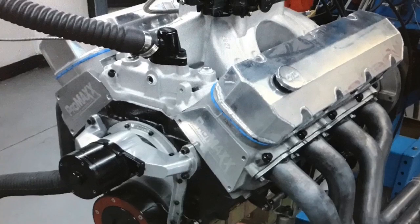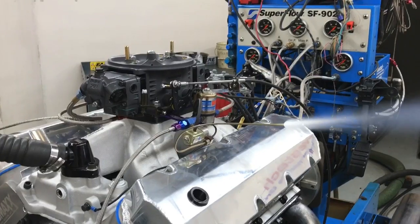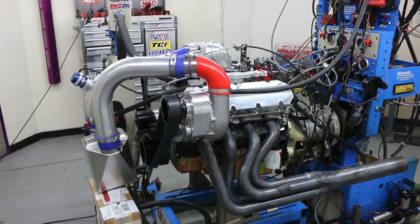Okay guys, who likes big blocks? How about a 496 stroker? How about NA, nitrous, a roots blower, and a procharger?